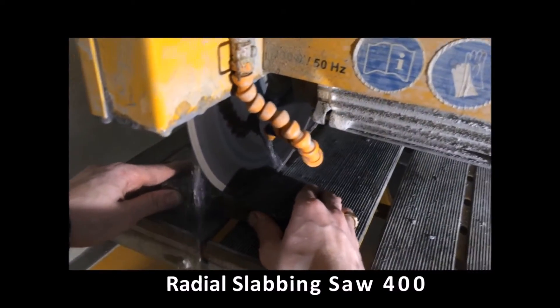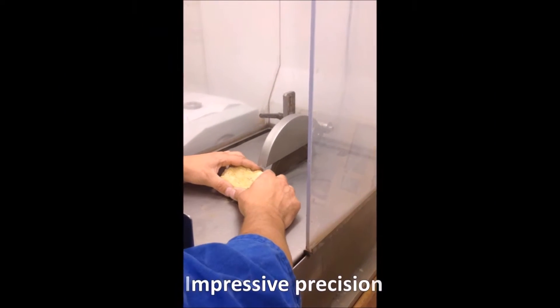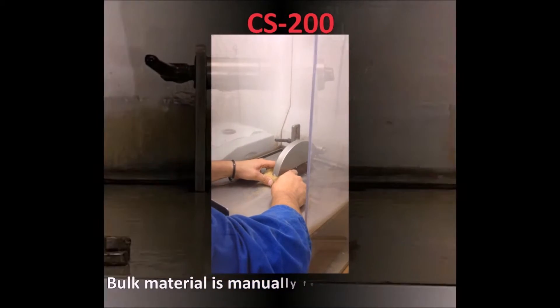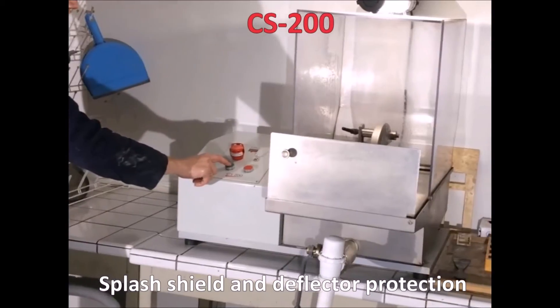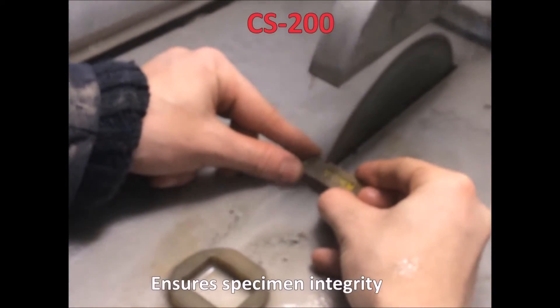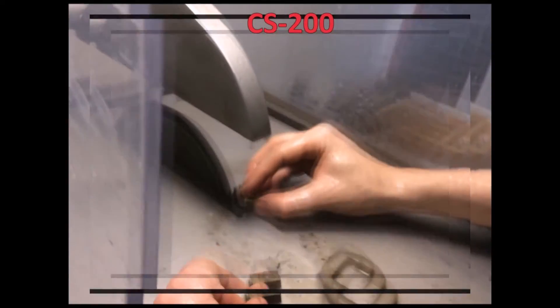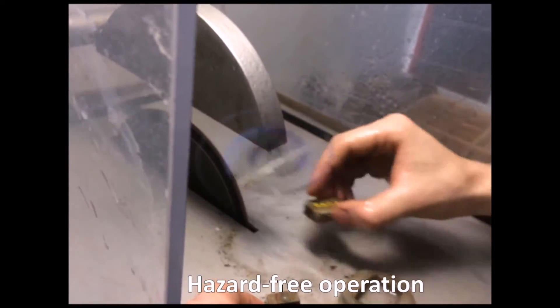The next step consists of cutting the rock specimen down to a small cubic shape deemed a chip. The CS200 diamond cutting saw acts with impressive precision. The bulk material is manually fed through the blade while a splash shield and deflector protect the operator from debris and projectiles. The diamond-impregnated blade's high quality and stability ensure specimen integrity during cutting operations. Moreover, the blade edge is dull and cutting is achieved by a fine layer of diamonds impregnated on each side, thereby ensuring a hazard-free operation.